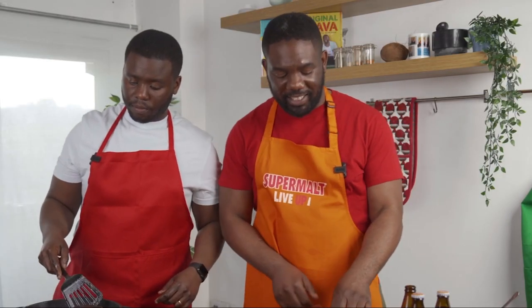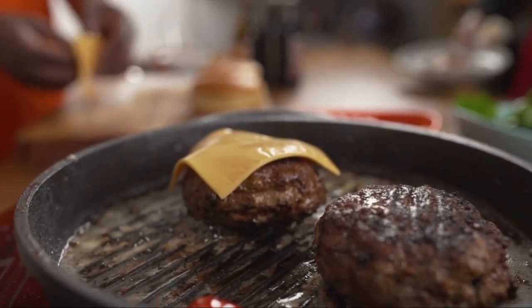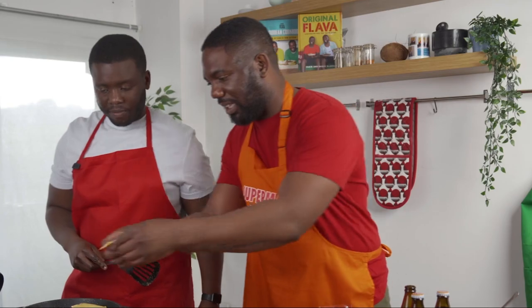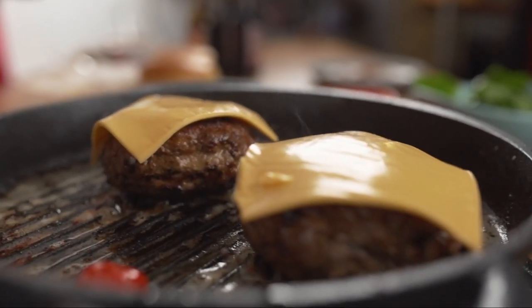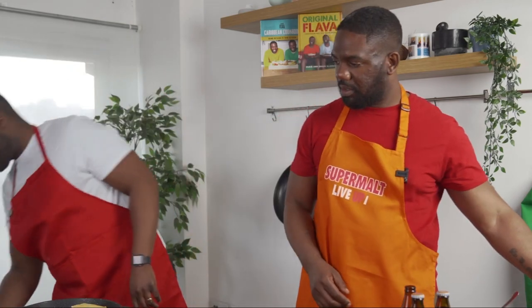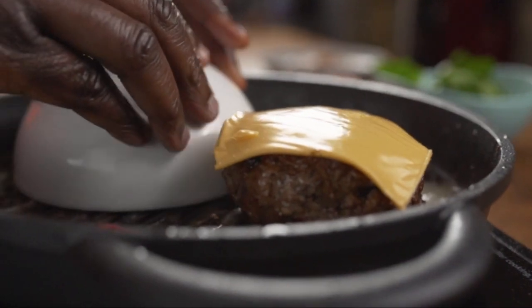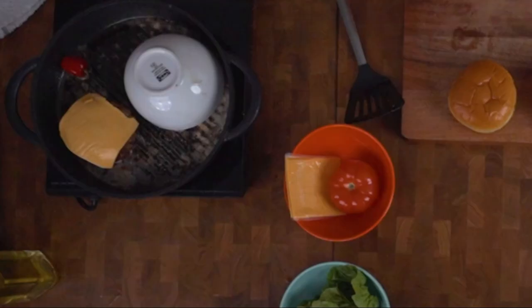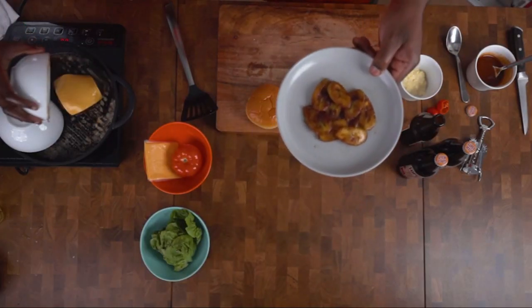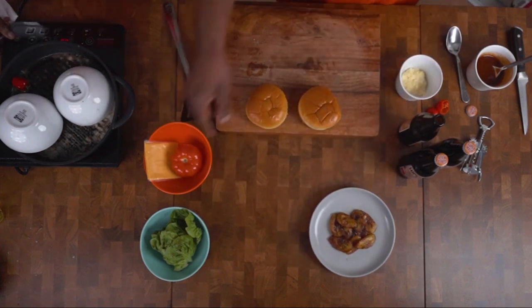Now we're going to get in with the cheese — lay your cheese on top and that will nicely melt. What we're going to do here is a little cheat to speed up the process: get a small bowl and place it over the burger so it steams it. About a minute and then it should be melted. We've also brought in some leftover plantain from another meal, and we're going to use some lettuce and beef tomato as well.